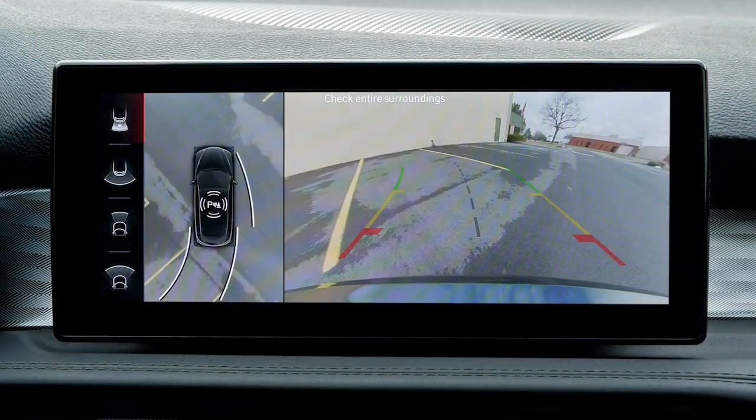Whenever you shift into reverse, the rear camera system displays an image of the area behind you on the radio touchscreen. When enabled, active guidelines are overlaid on the image to illustrate the width of the vehicle and its projected backup path.